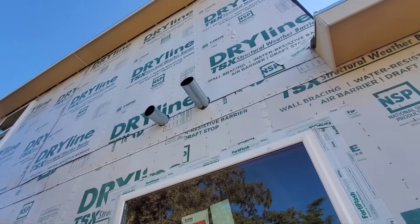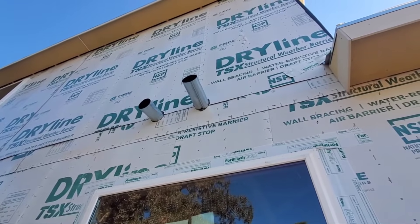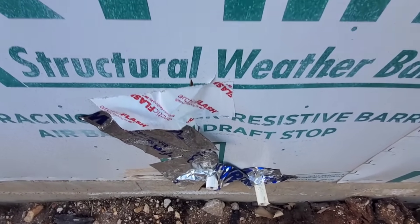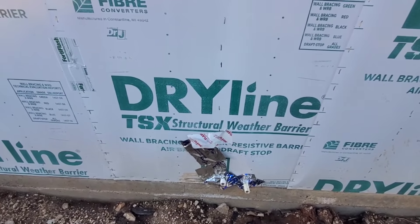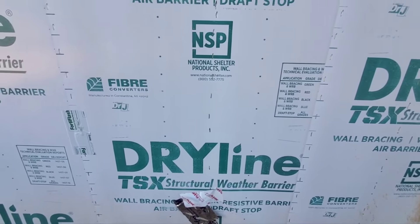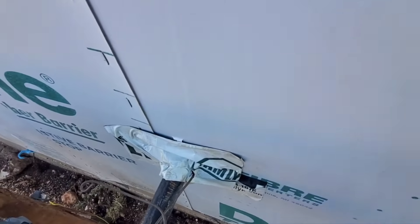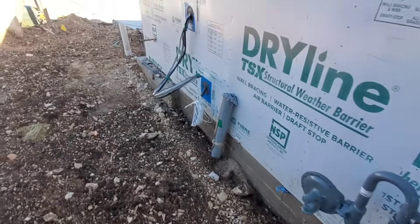Up here you're missing tape. All these penetrations should have a flashing tape or a liquid flashing around them. This damaged sheathing should be replaced — another manufacturer that makes the same stuff says any tear over three inches should have the material replaced. All they did is put some tape on it to try to keep the water out. Speaking of tape, this isn't sealing very well. You can imagine any water that runs down this is just going to get behind it — you definitely don't want that.